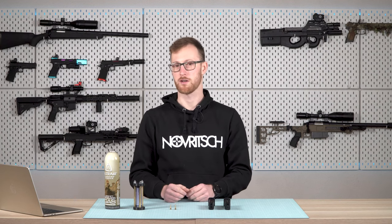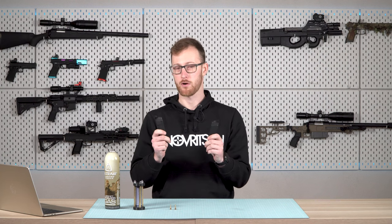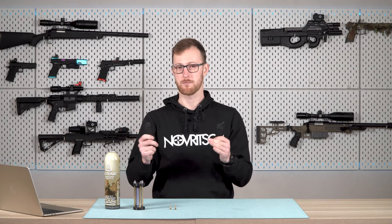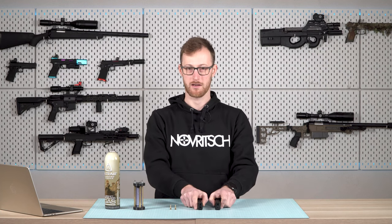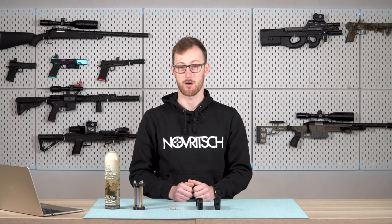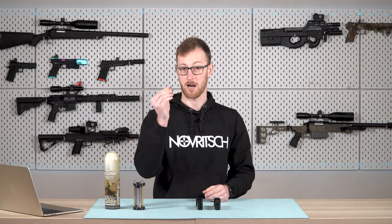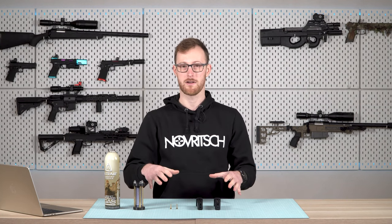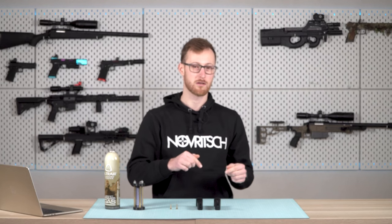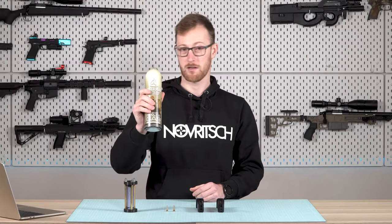In this video, very important information when it comes to gas magazines — doesn't matter if it's for a pistol, rifle, SMG, or anything in between. This is super important because there are differences that cause problems because people don't understand the valves that the magazines come with. Let's start at the beginning. If you didn't know about this, it will change your airsoft life. Let's get started with the basics.